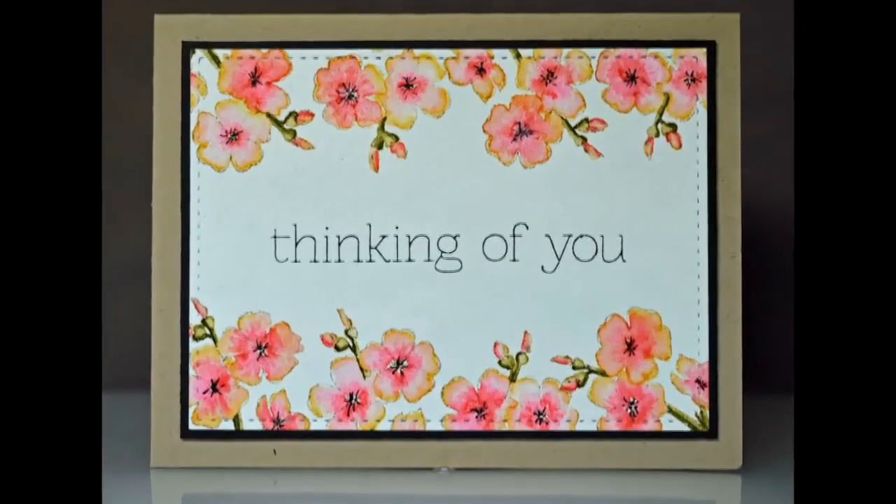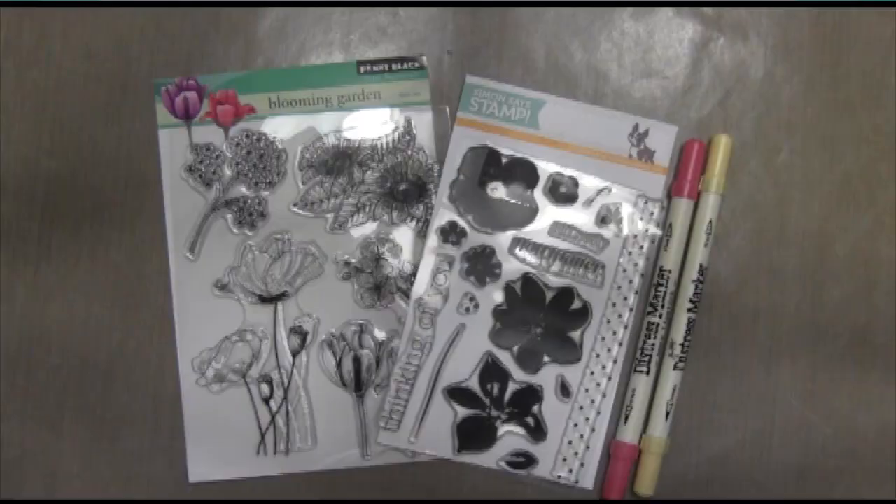Hi everyone, it's Darlene. Welcome to this week's card. Today I have a really super simple watercolor technique for you, and I'm serious — this is really simple.